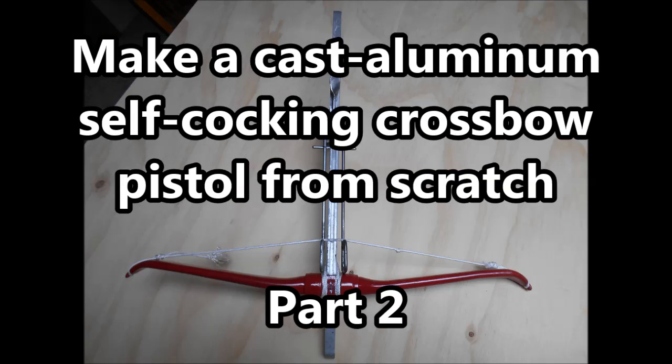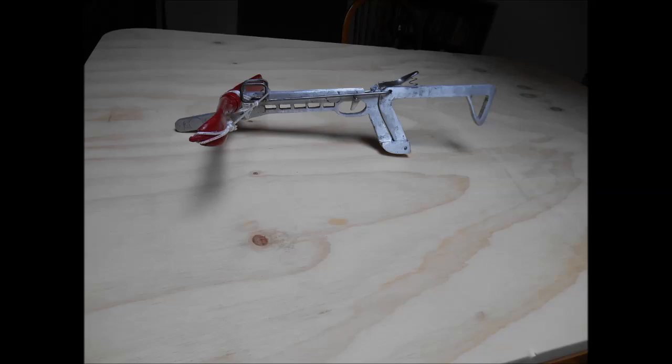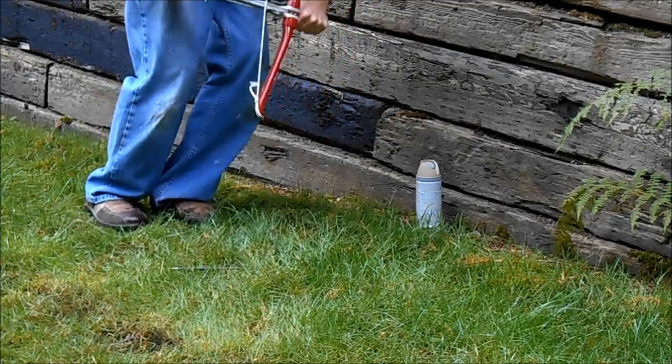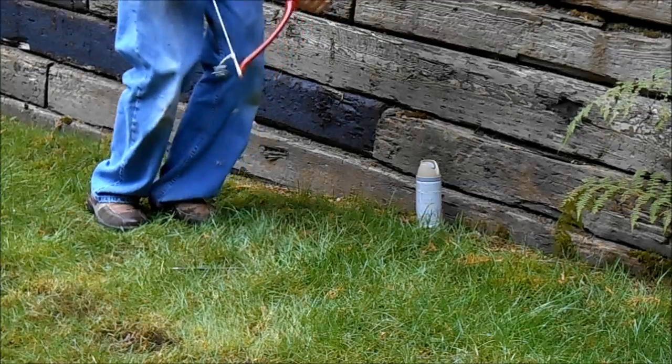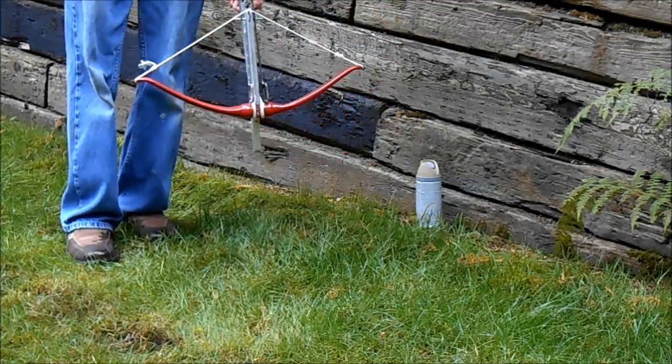Make a Cast Aluminum Self-Cocking Crossbow Pistol from Scratch, Part 2. Hopefully you've already seen Part 1 — if not, you should definitely watch that first. I would also recommend watching the demo video of what this crossbow is before that. But anyway, this is Part 2 of this instructional video.